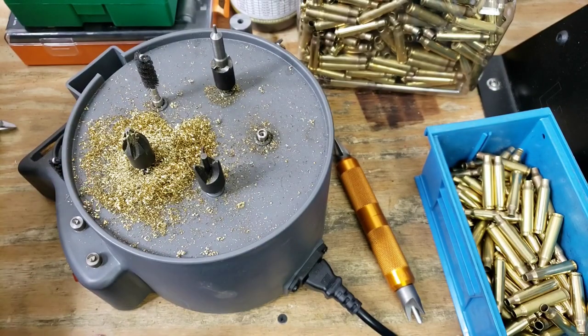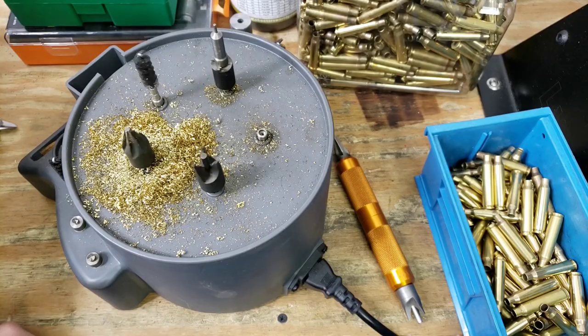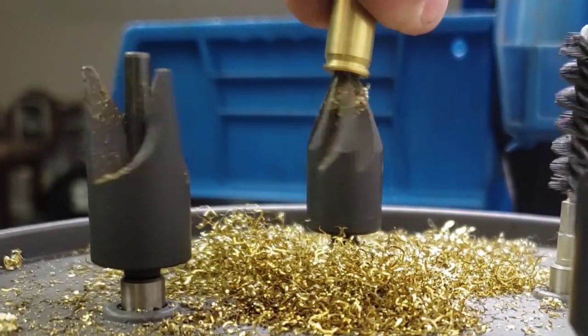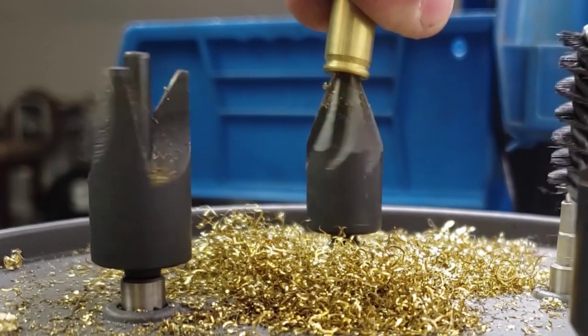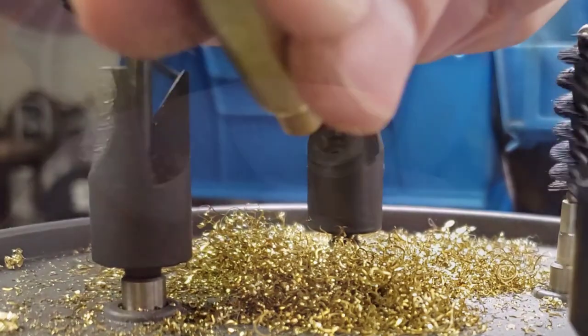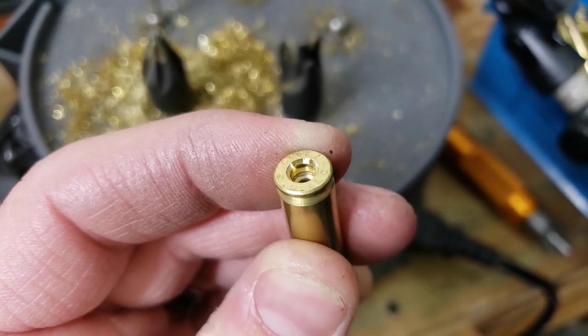Let's kick this on and I'll show you how easy it is to run these through. We just take our brass and hold it down for maybe a one, two, three count, maybe a little twist at the end, and you can see we've cut a little bit of that material away.